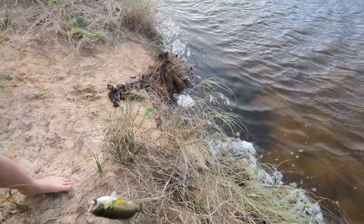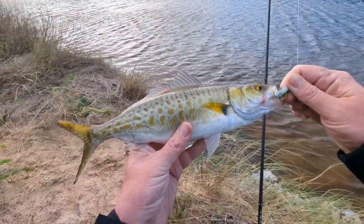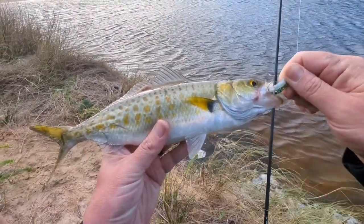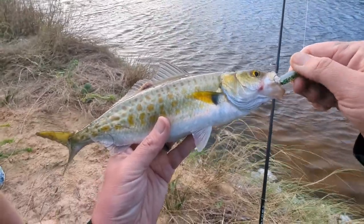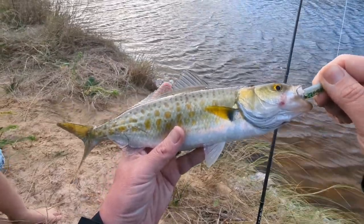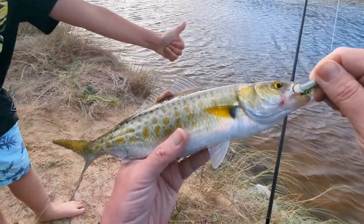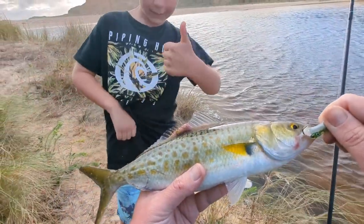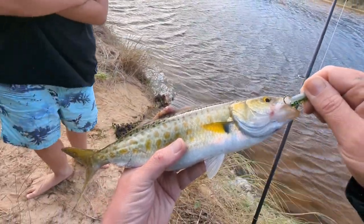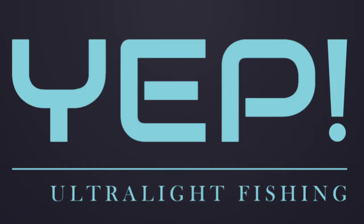There we go — another one! Another nice one. Look at that one, I think that one's probably the biggest of the day, right in the corner of the mouth with the baby bass slim swims. Definitely over 40 centimeters — I'll have to measure that one when we get home. I think that'll be a wrap for us. Thumbs up Link — that'll be a wrap. It's getting a bit late, on for some drinks. Catch you next time.